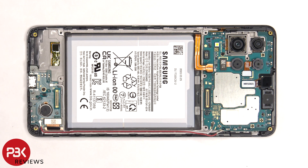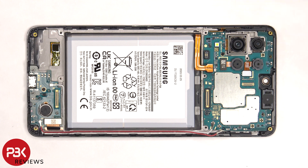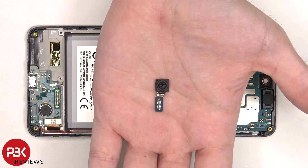Now the front facing camera can be removed. Here's a better look at the 32 megapixel front facing camera.